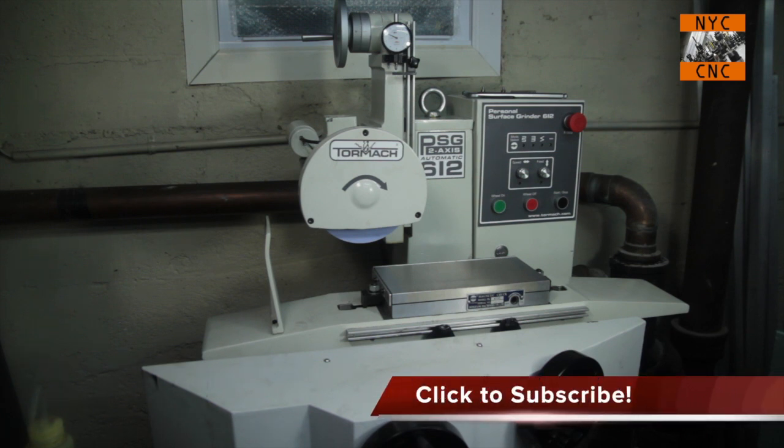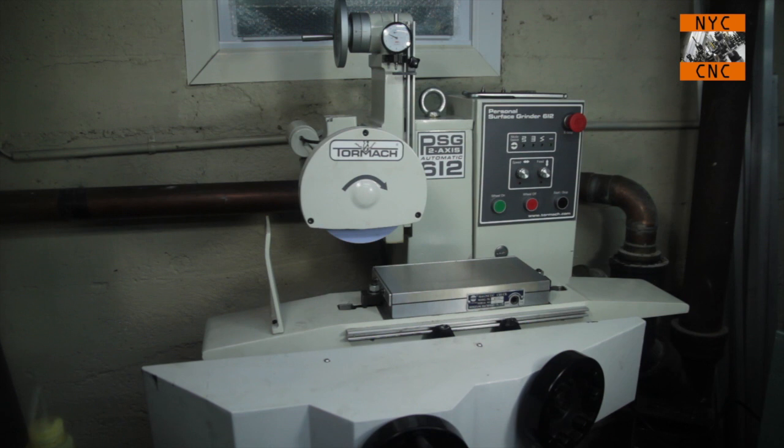I'm super excited to have it in here. For those of you who have followed the bullet making and copper jacket making series, this should be a useful tool for precision grinding of flat surfaces. I've also been looking into a herrig or another type of fixture to grind punches.